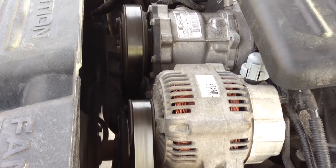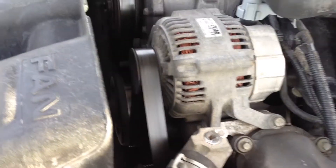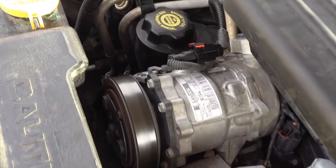If you hear a squeaking noise when your engine is running, you might need to replace your serpentine belt.